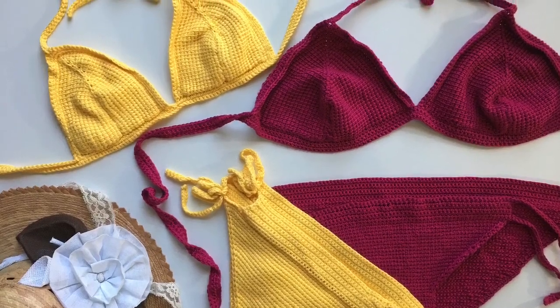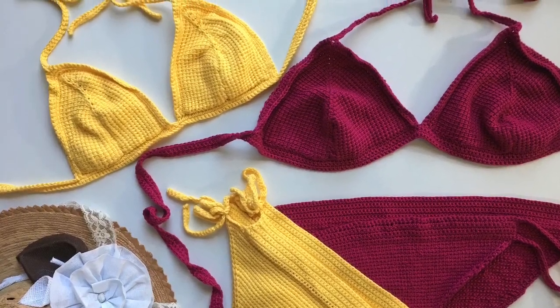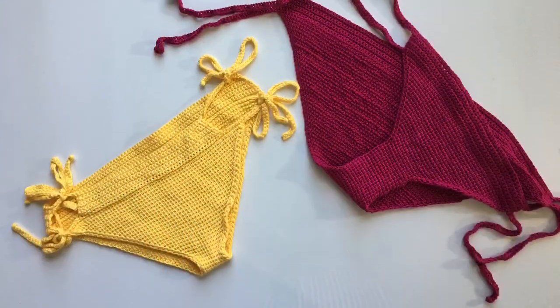Welcome back to Mode Bespoke. I'm LaTenas. Today we're going to be working on the bottom part of our bikini. So let's get started!